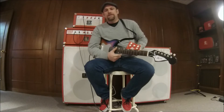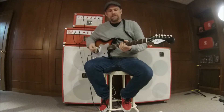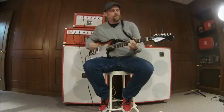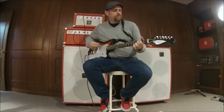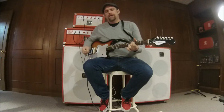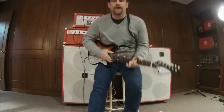I've got one of these pedals already plugged in on the floor. I'm going to play a couple of bars so you get a baseline of what the amp sounds like before I step into the pedal. Beautiful sustain on this pedal. Thanks for watchin'.